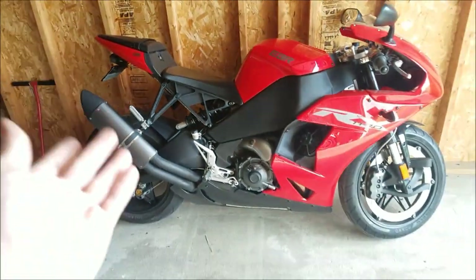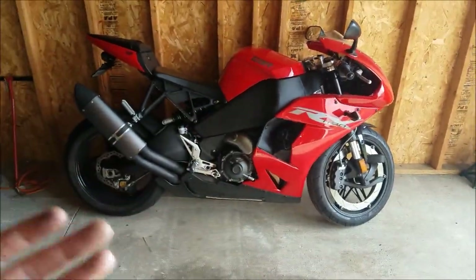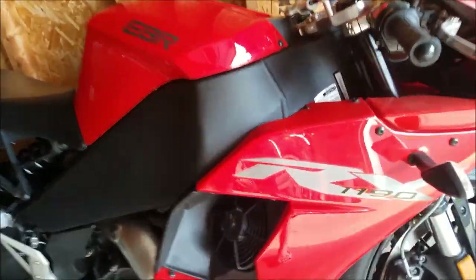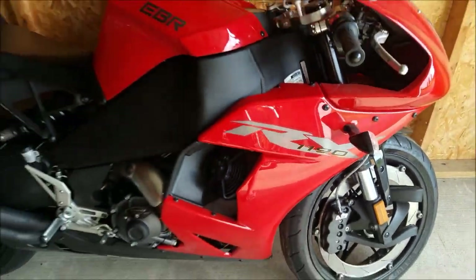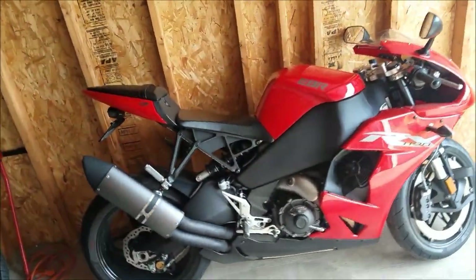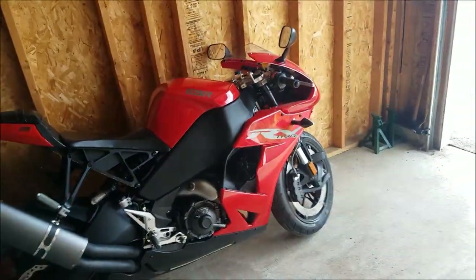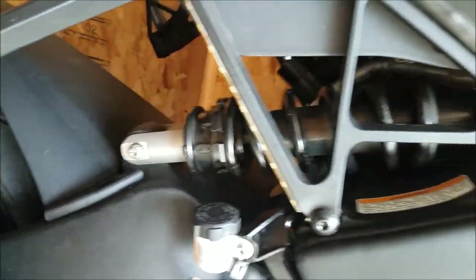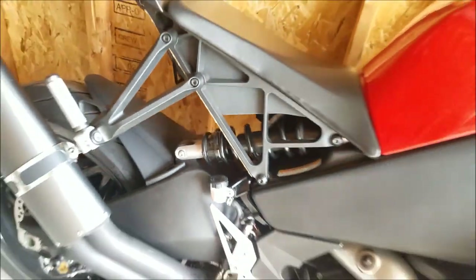Here is the end result. Obviously everybody's entitled to their own opinion — some people may have liked the yellow with the red. I personally did not. There is still some yellow in the graphics like I mentioned, but I will be switching those out, maybe to a darker gray or black. I'll figure that out when the time comes. I think the black looks way better than the yellow.